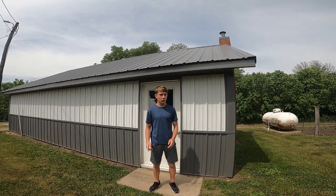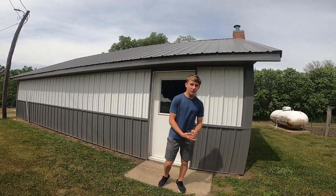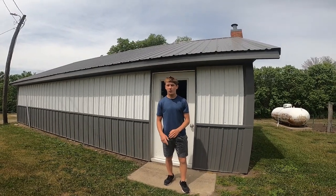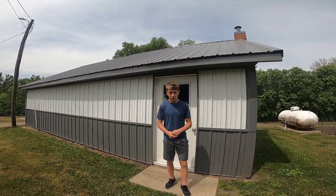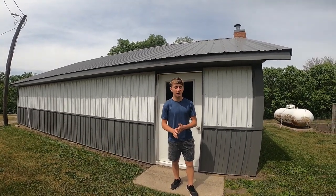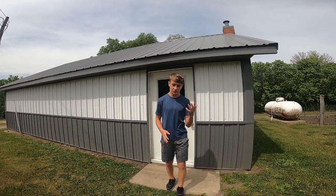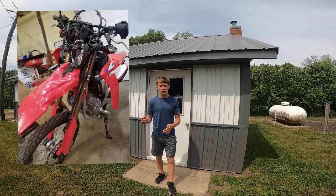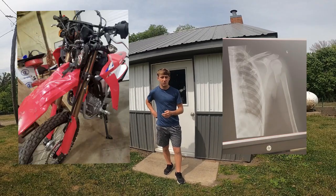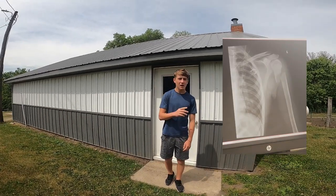Hey guys, I'm going to talk about Joey's injury. If you guys have not heard about that, I talked about it in the last video. Basically, he crashed a dirt bike. I'll put some pictures up here of the dirt bike, his x-ray of his arm and shoulder area, and then some pictures of him and how he's doing, along with a picture of the side by side he hit.